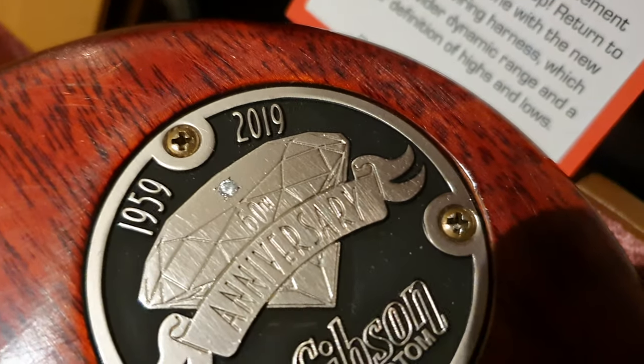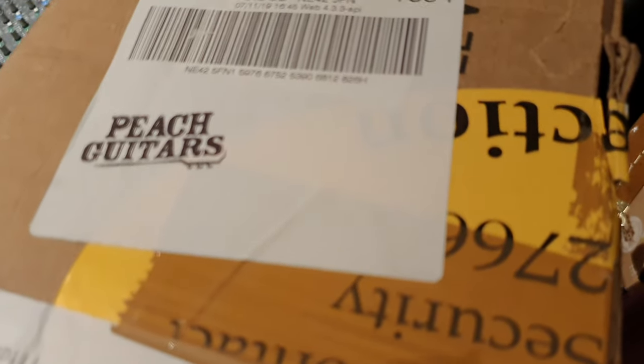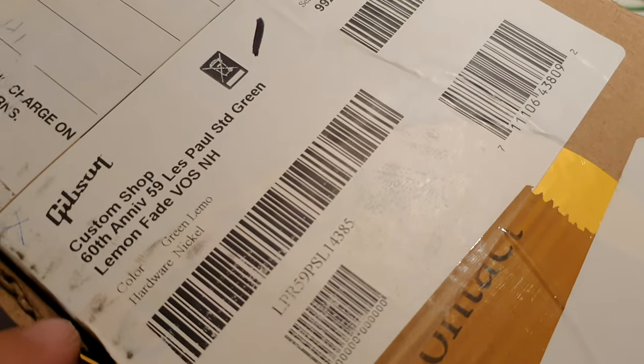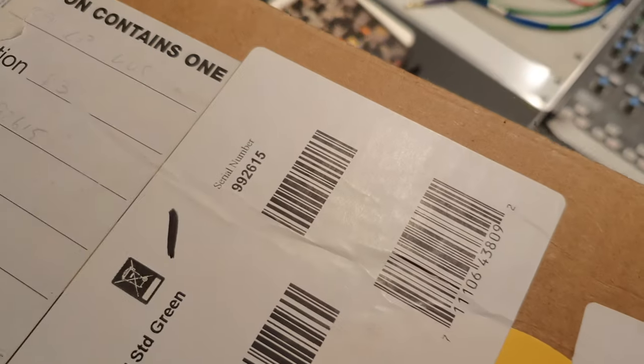It has the genuine diamond inlaid on the Custom Shop backplate. Of course you can put a normal backplate on. You've got all the original case candy, everything. Original box. This was shipped out from Peach Guitars — an amazing guitar dealer here in the UK. You can see all the serial numbers in the box, all matching: Green Lemon Fade Boss, serial number 992615. Correct.